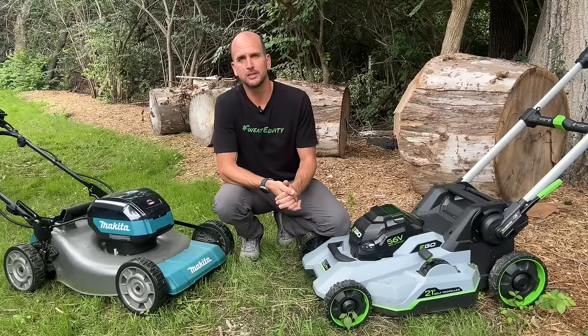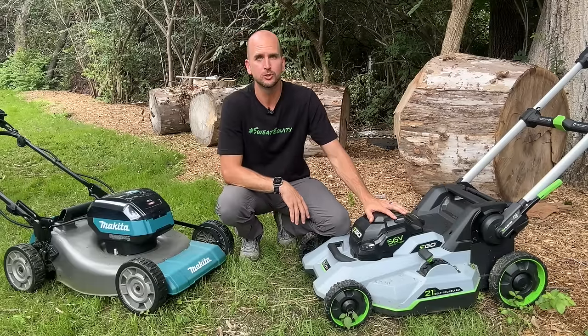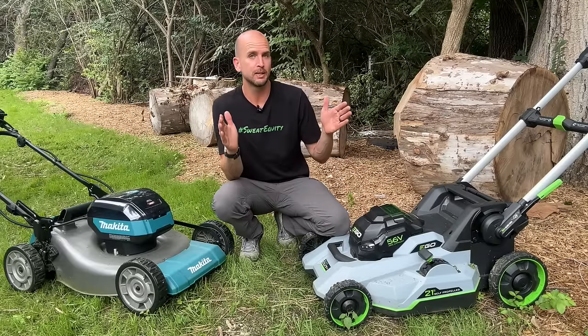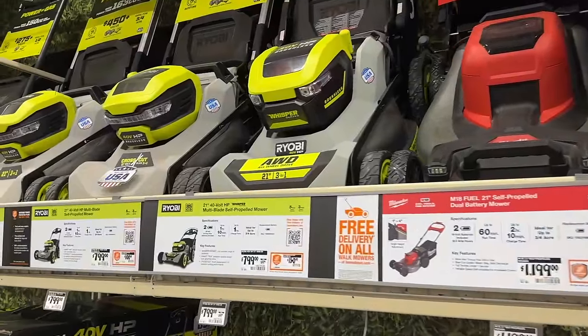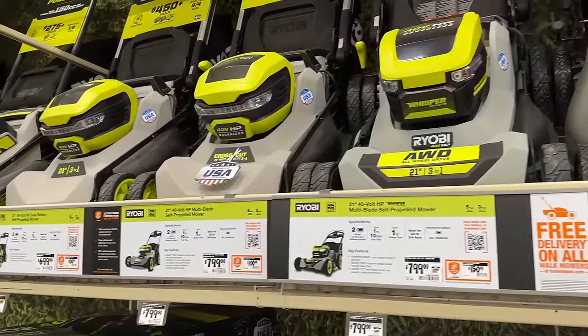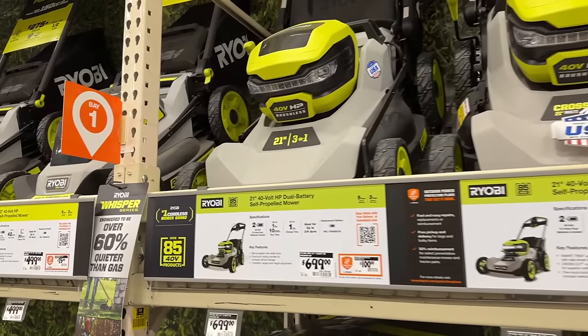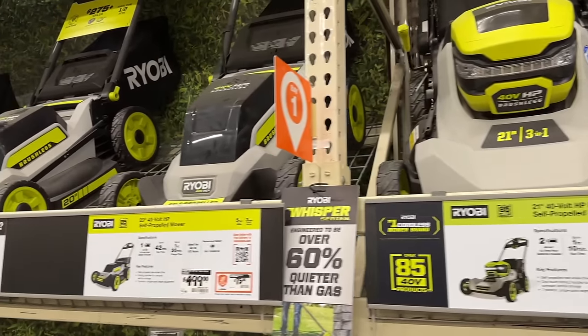How's it going you guys? It's Scott with Everyday Home Repairs, and it looks like battery-powered push mowers are here to stay. I just went into Home Depot the other day and out of about 20 push mowers they had in stock, only four were actually gas powered. Everything else was battery — so ready or not, they're coming your way.